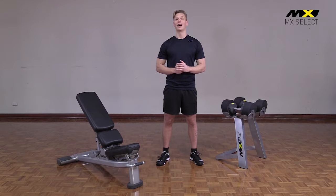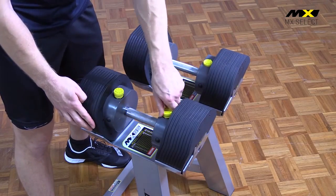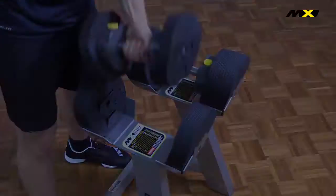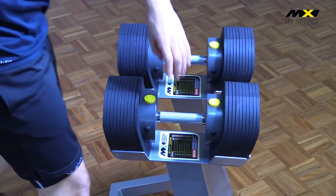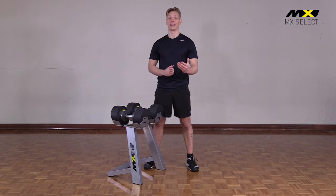These dumbbells are truly selectorised. You never have to adjust the weights manually, you simply press the release button, choose the weights you want and start lifting. Each dumbbell can be removed and replaced at 180 degrees, just like you would handle a free weight at the gym.